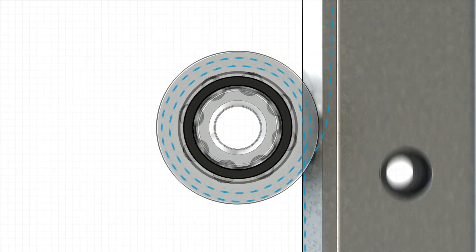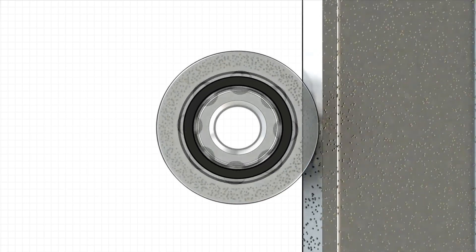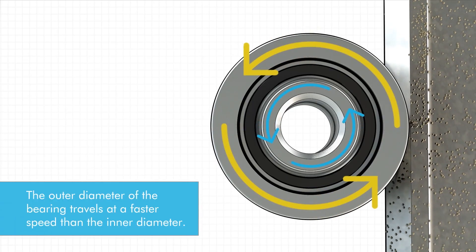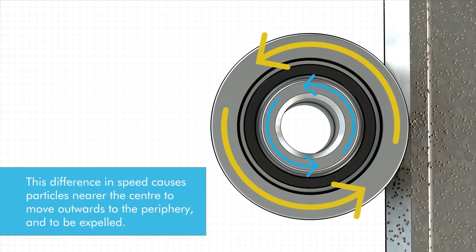The GV3 provides two main advantages over other linear motion solutions. First, it utilizes V-Technology. Here's a video — you can see when the V-Wheel moves along the V-Track, there's a natural sweeping action that removes debris that can land on the running surface. The outer surface rotates faster than the inner surface and this motion accelerates particles away from the surface.